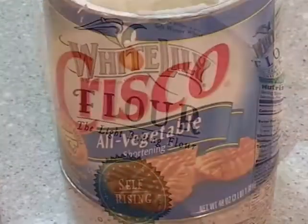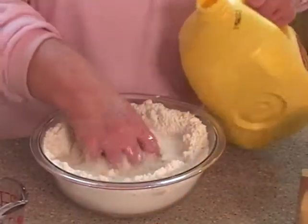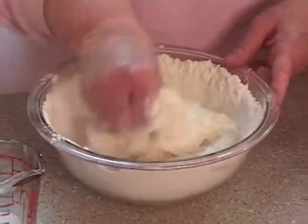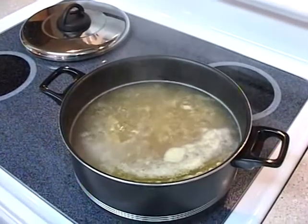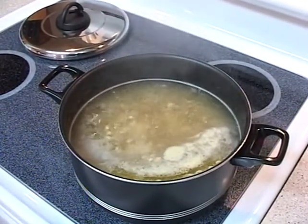We've got our flour and our Crisco. We're going to make a well and work the dough. We have our broth sitting on the stove hot. I've removed the chicken from the broth, and we're going to drop this in tiny pieces into the broth and let it simmer.